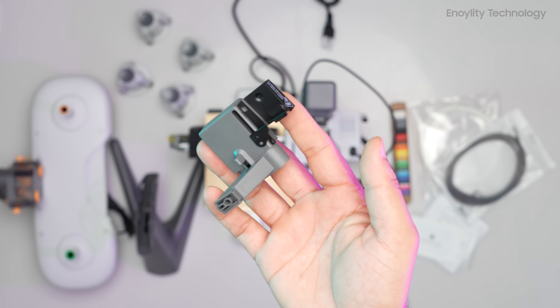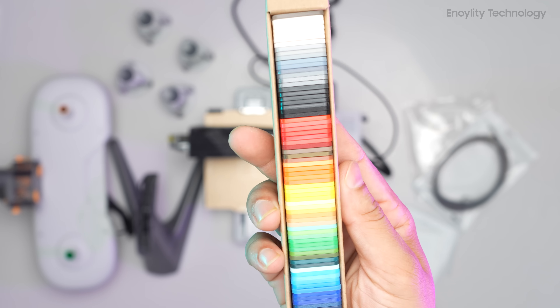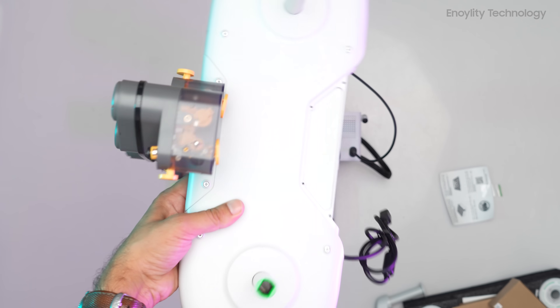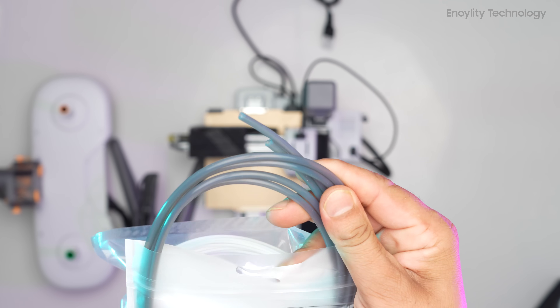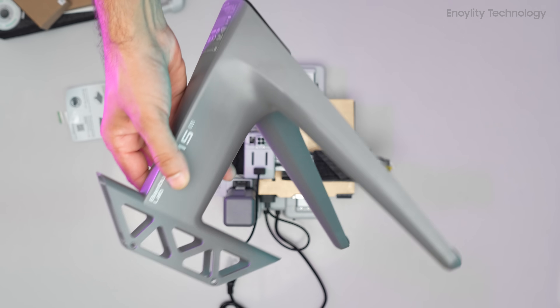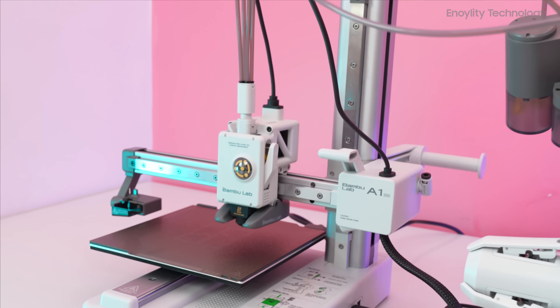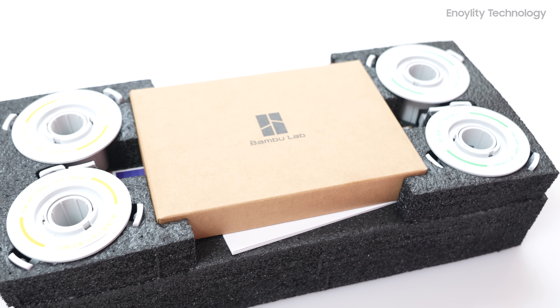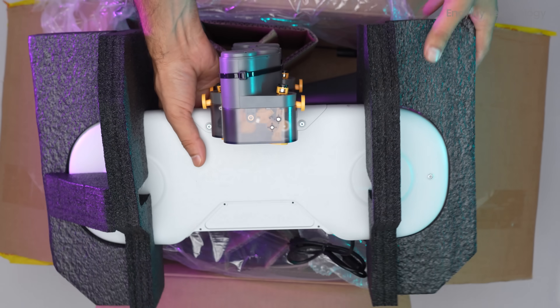Additional included items are an engine model kit, purge wiper, four spool holders, a set of filament swatches, AMS Lite automated material system, AMS system tubes, spool holder stand, and the Bamboo Lab A1 Mini itself. These components are securely packaged with foam and other protective materials to ensure they arrive in perfect condition.